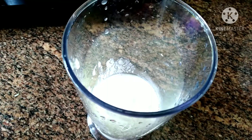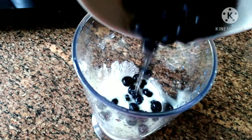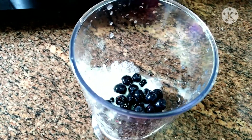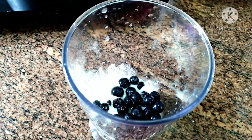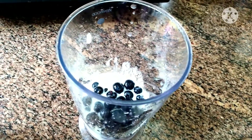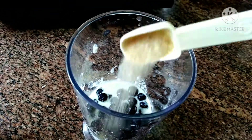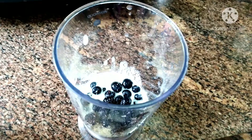First put some yogurt into a blender, then dump in some blueberries — a lot of them will do. Add in some sugar to make it sweet.